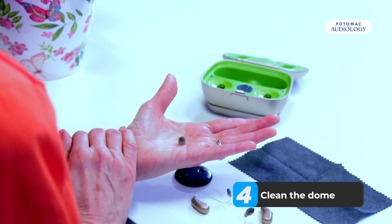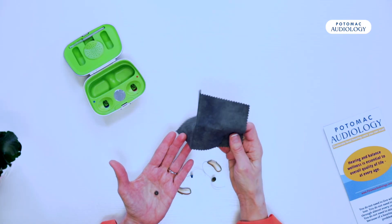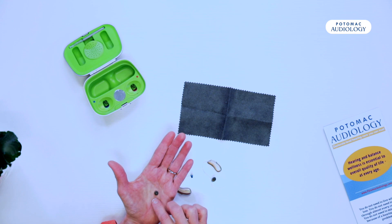The dome can be cleaned generally speaking by either wiping it off with a damp cloth or a dry cloth, or you can put a little dot of soap in your hand, make a little bath, wash it off, dry it, and you can put it right back on.